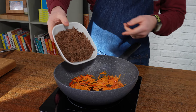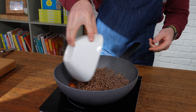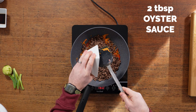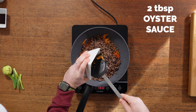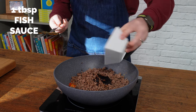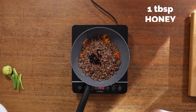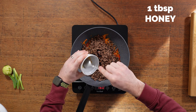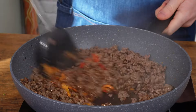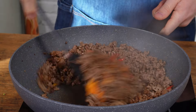Then add that mince back into the wok. Add some oyster sauce — we're using two tablespoons, which is nice and thick and gives it a really nice color and coating. Then add in some fish sauce. You can leave this out if you're a bit fussy, but it really adds a beautiful depth of flavor, along with a tablespoon of honey for a little bit of sweetness. Once all that's in the wok, just mix it through so it's nicely combined.